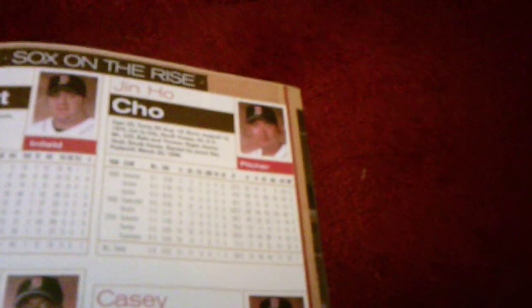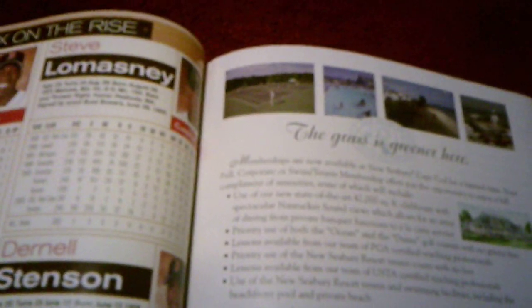Then we've got the Sox on the Rise section with prospects: Morgan Burkhart, Jin Ho Cho, Juan Diaz, Casey Fossum, Sun Woo Kim, Sang Hoon Lee, Jesus Pena, Steve Lemke, Juan Pena, Dernell Stenson, and Wilton Veras. These are the 2000 farm stats.